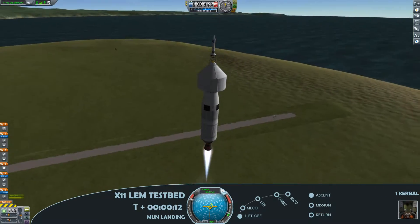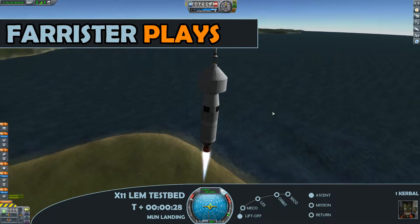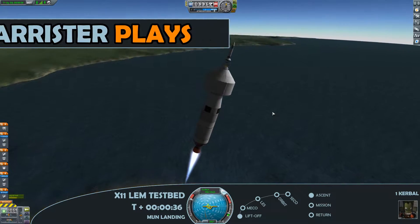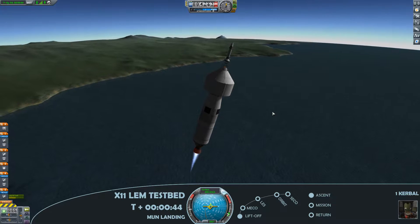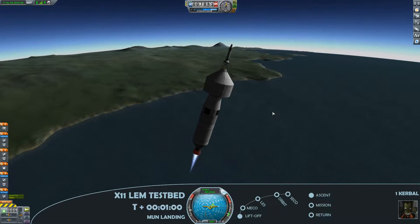Starting with a liftoff, I'm Forrester, and welcome to the 11th instalment in my Kerbal Space Program series, No Kerbals Died — the hard mode career where I look to keep our adorable green astronauts alive throughout.